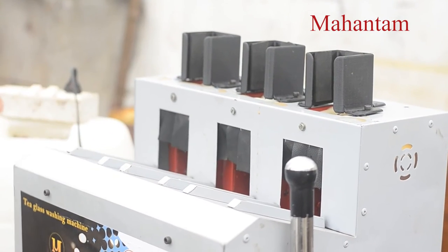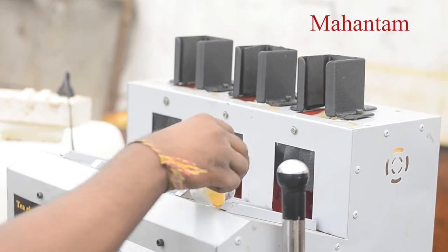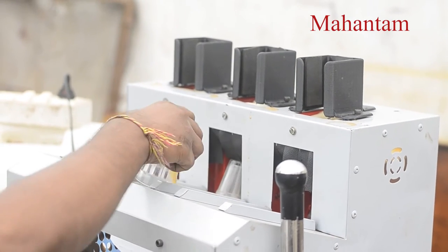Put the cup in — in each column you can put 5 cups. The total capacity of this machine is 15 cups at a time.